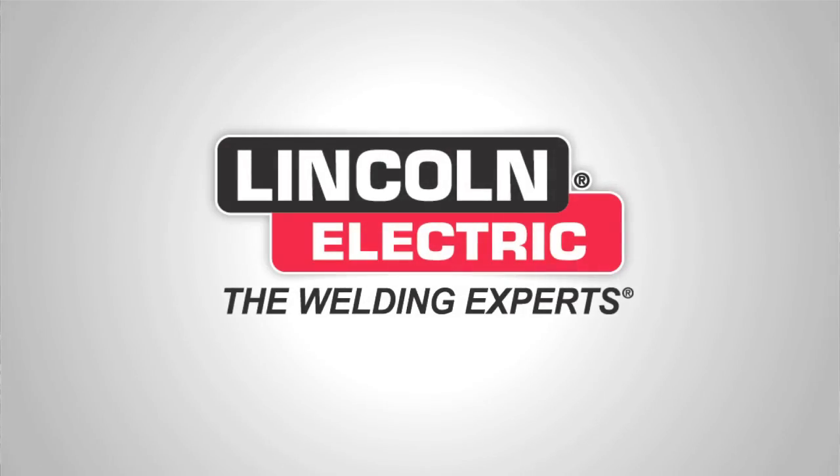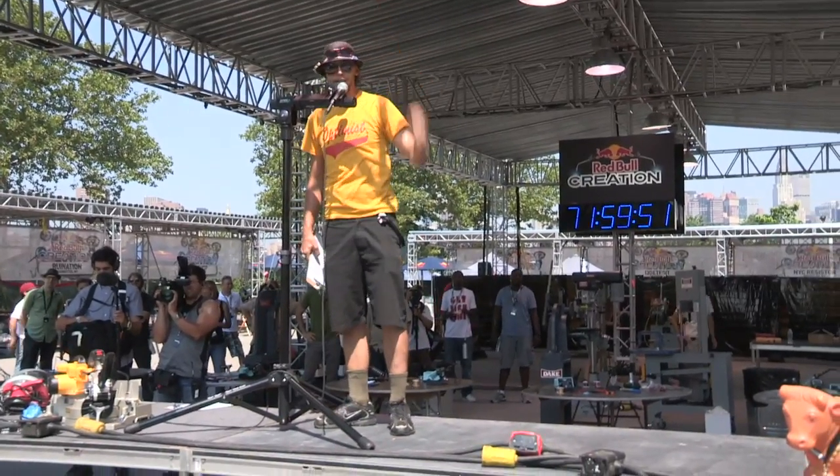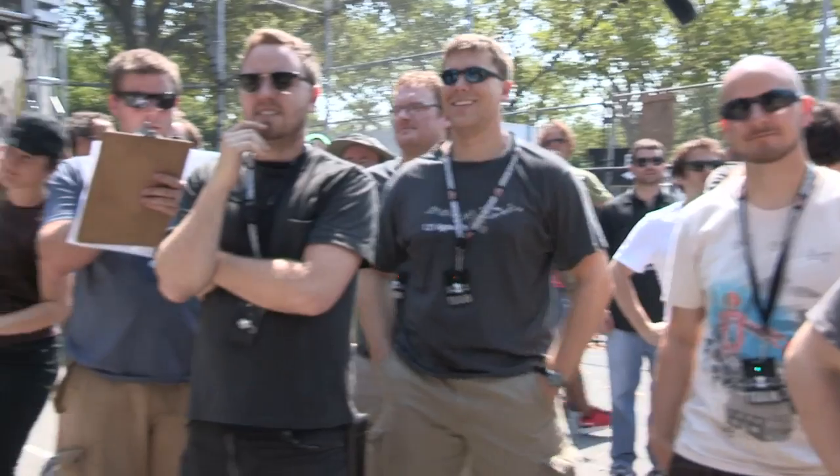Ladies and gentlemen, welcome to the very first of its kind ever in the world — Red Bull Creation. You guys have been hand-selected and brought to this place to do something crazy. Welcome to Red Bull Creation.